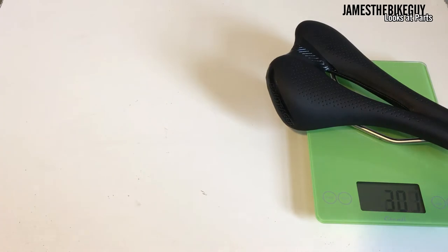Let's go ahead and take a look at what this weighs. The Bontrager Anya Comp weighs 301 grams in the 154mm size.